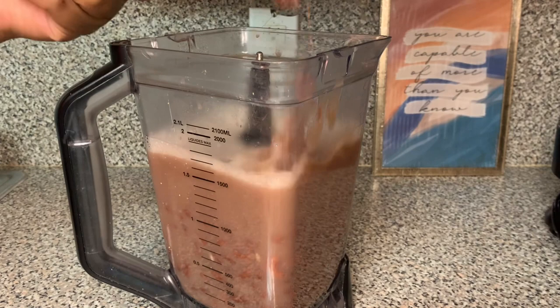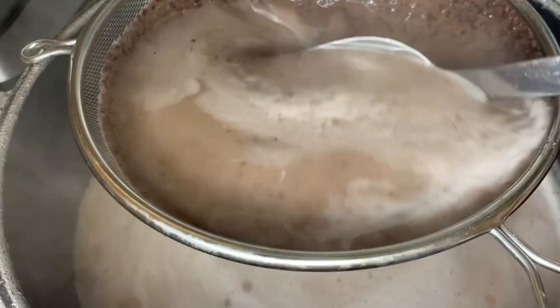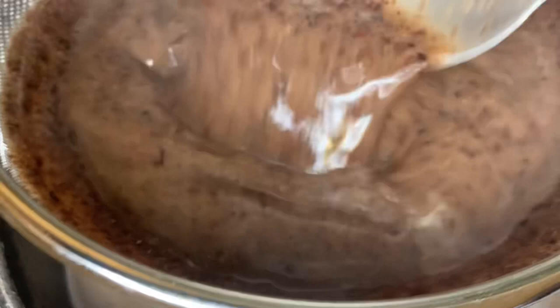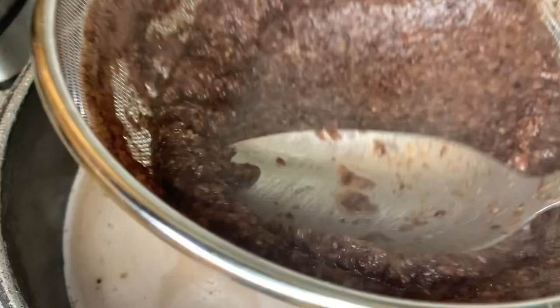Now that I'm done blending the beans, I'm going to strain them — put them in the strainer and work them until all the pulp and the water separate. At the bottom of the strainer will be what's left, which in Creole is called the 'ma.' We don't need the ma — it's like the pulp, like the pulp you get from orange juice. We're going to dispose of the pulp; make sure you take all the juice first, then dispose of it.